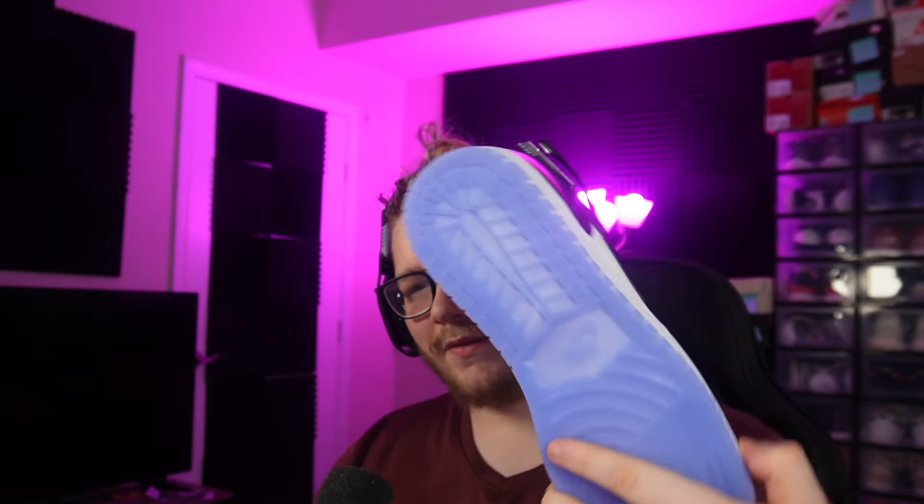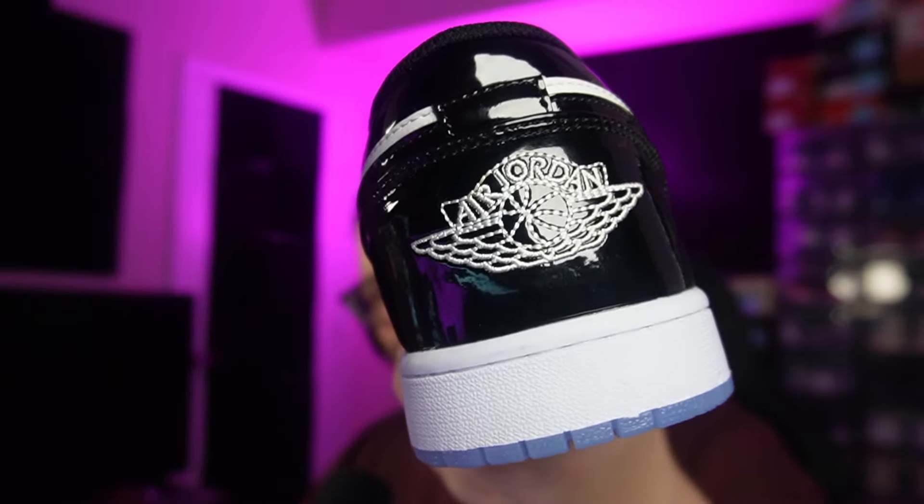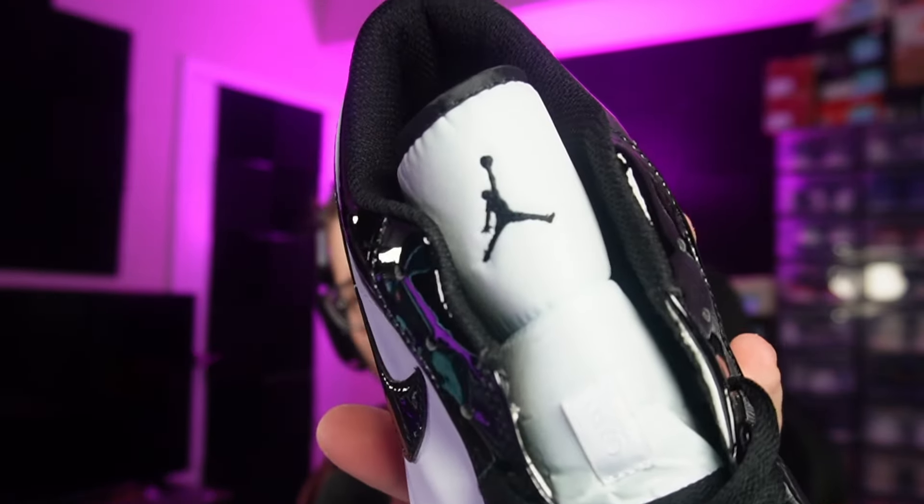When it comes to this shoe, I feel like it looks better in the pictures, but it's also not laced up and not worn, so the shape isn't really fixed — so maybe that's what it is. I do have a one-to-one version in my spreadsheet. You guys can see the Jordan logo on the back and up on the tongue as well.